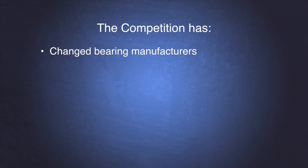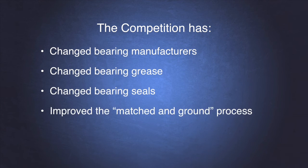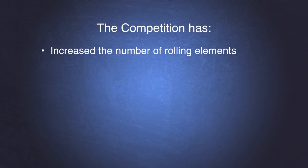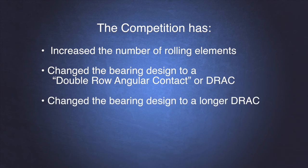The competition has changed bearing manufacturers, changed bearing grease, changed bearing seals, improved the match and grind process, increased the number of rolling elements, changed the bearing design to a double row angular contact or DRAC, and changed the bearing design to a longer DRAC.